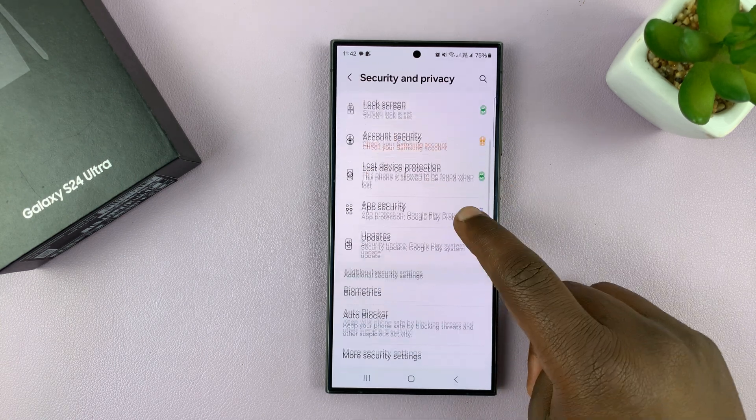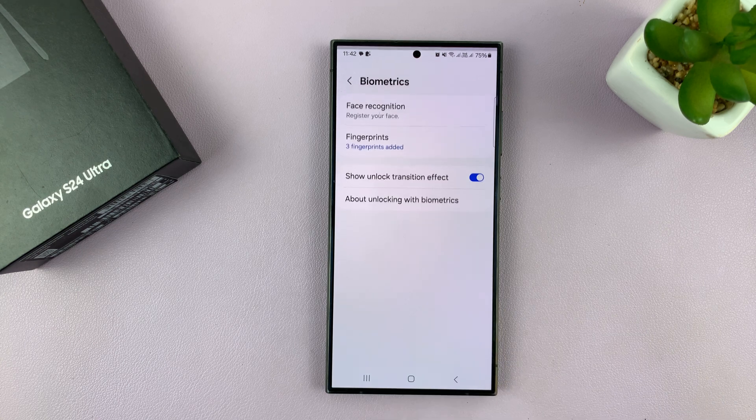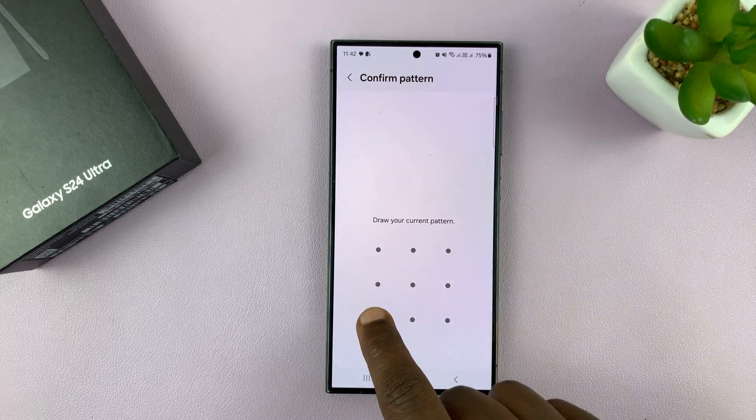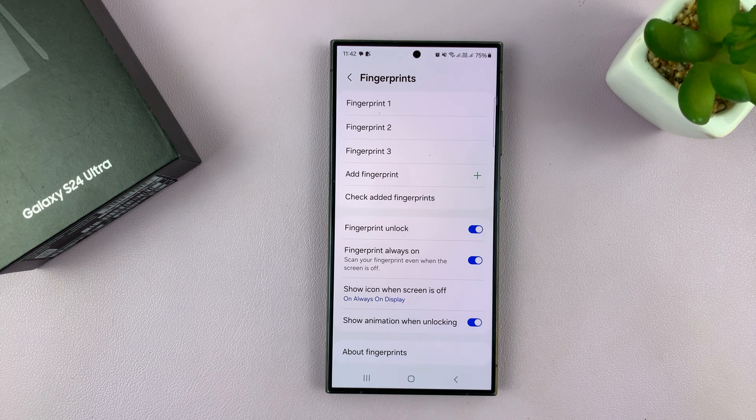Tap on security and privacy, then go to biometrics and tap on that, then tap on fingerprints. You'll be asked to enter your password, so do that, and that allows you into the fingerprint settings page.